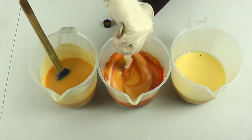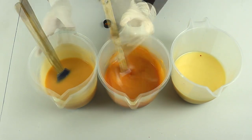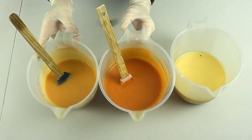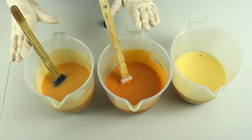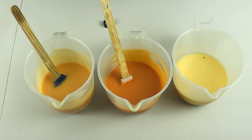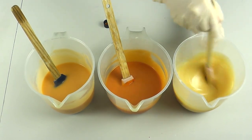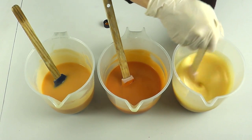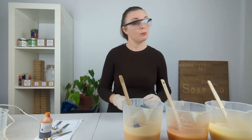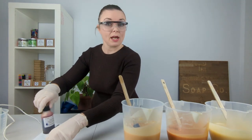I think I splattered it all over the table instead! But as you can see, that is actually a lot more orange than the first portion. Our third portion is still that nice creamy yellow uncolored batter — I'll just give it a little stir as well. I'm happy with the colors we've got here, so we'll bring in our mold and get to pouring and swirling.